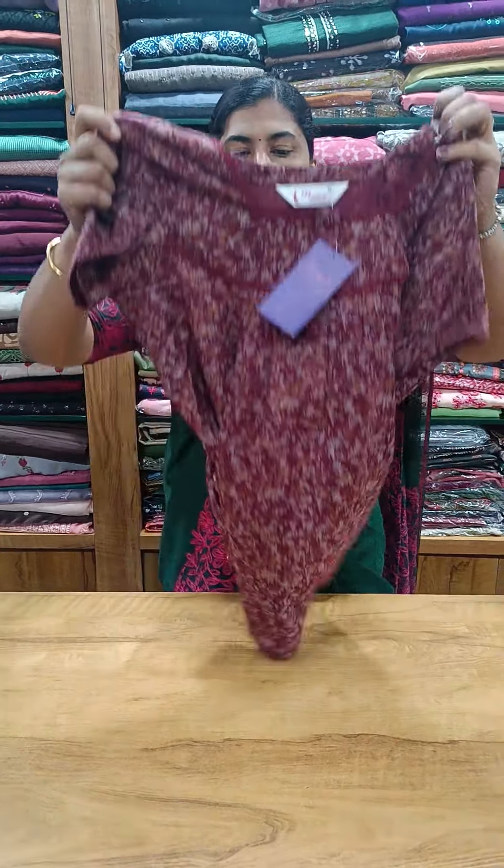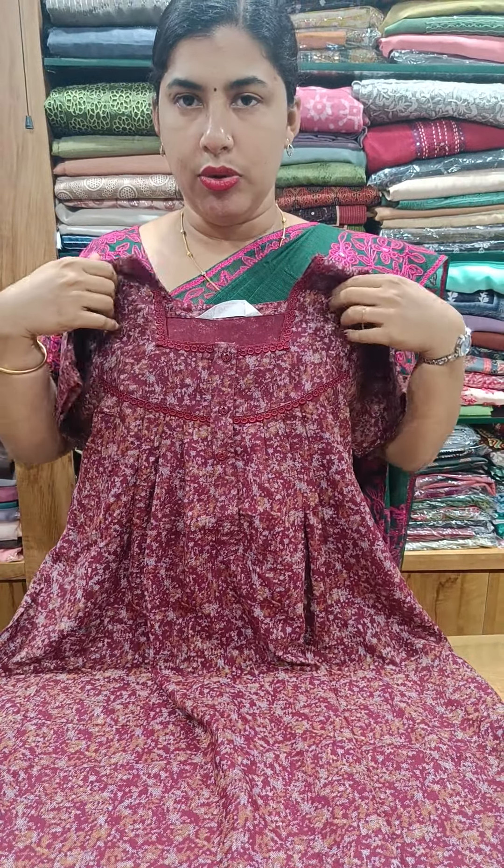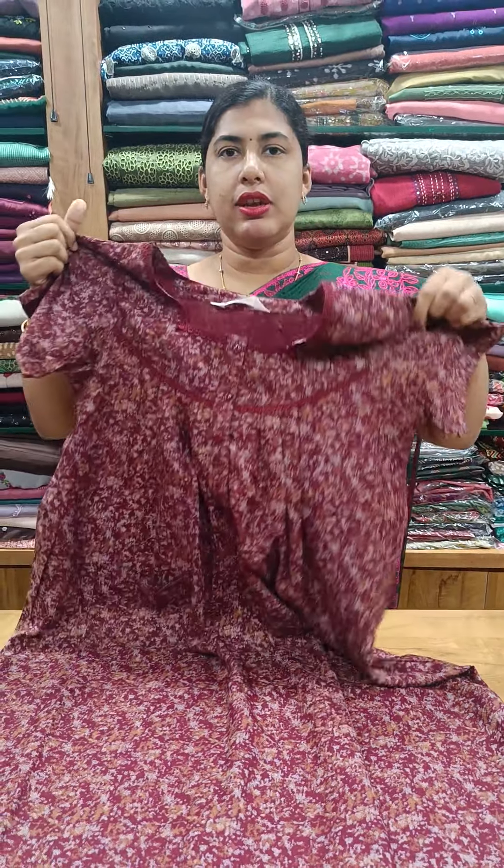This is a maroon shade, pleated in front and back. Lace work in the chest, plain sleeve. The price is $760.